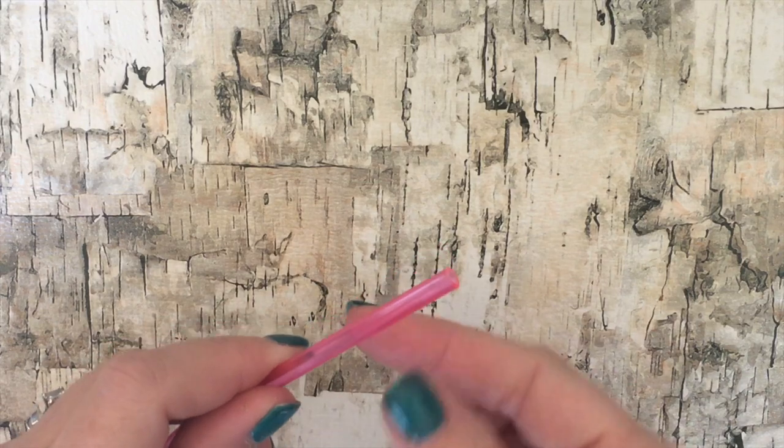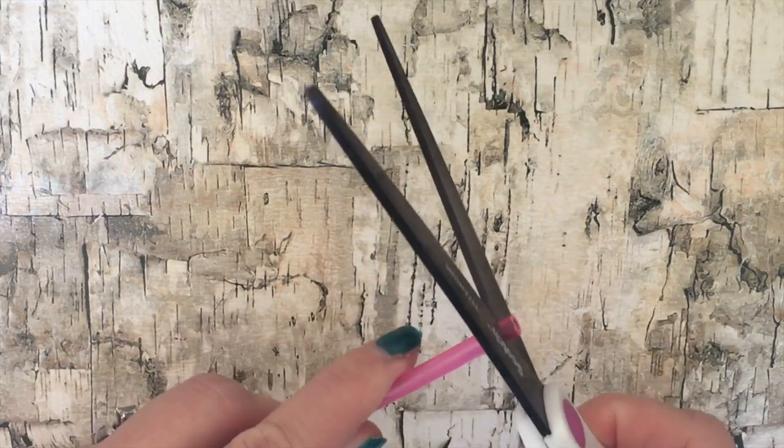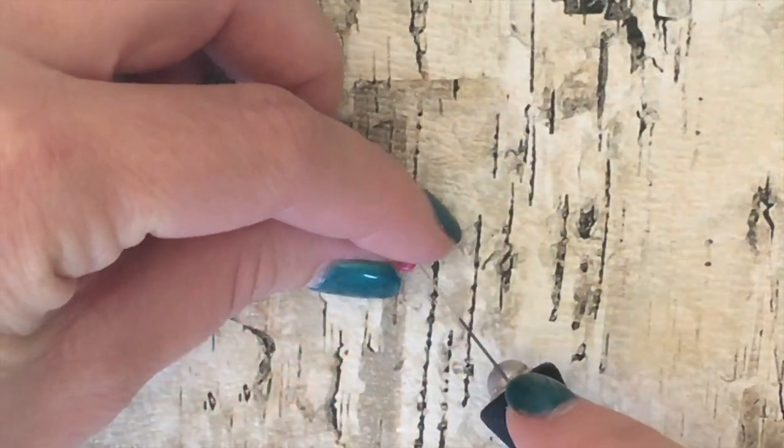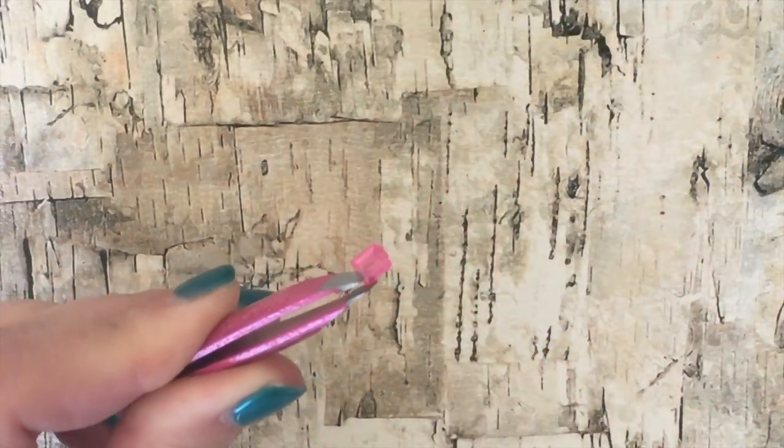Start by taking your hard plastic straw and cut a small piece off of the end. This makes a ring for your doll. Now if it's a little too small to fit on your doll's finger, just cut right through one side of the straw.